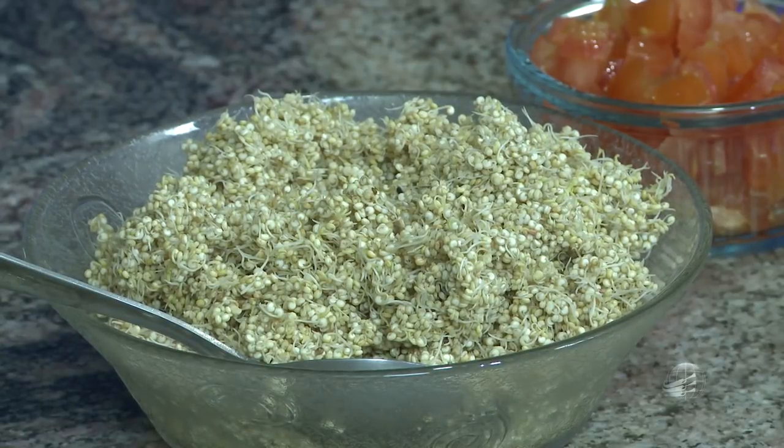É um alimento completo que os incas tiveram muito benefício. E ainda germinando, você potencializa 300 vezes mais o seu valor nutritivo. E o interessante, qualquer alimento que você germina, você tem o benefício de ter vitamina B12, que de outra maneira você não teria. Isso foi descoberto recentemente por alguns cientistas que comprovam que existe vitamina B12 nos germinados. Essa é a única maneira que você pode conseguir vitamina B12 na alimentação vegetariana.